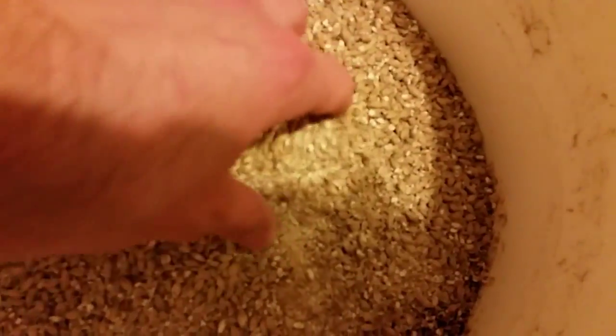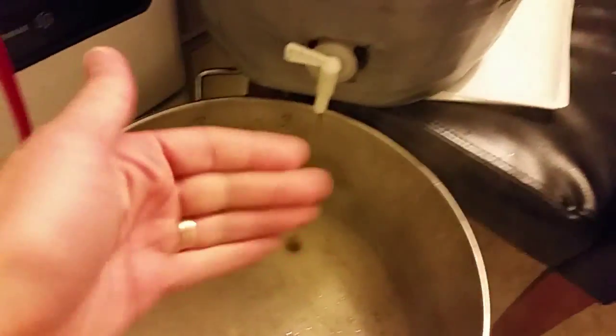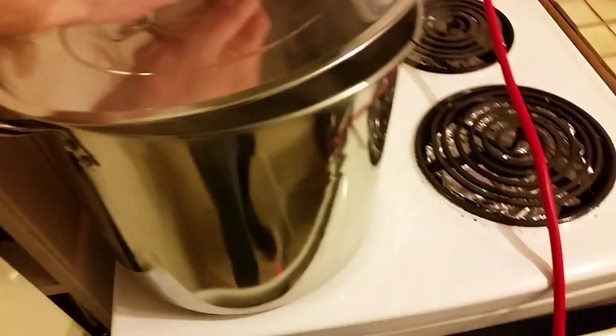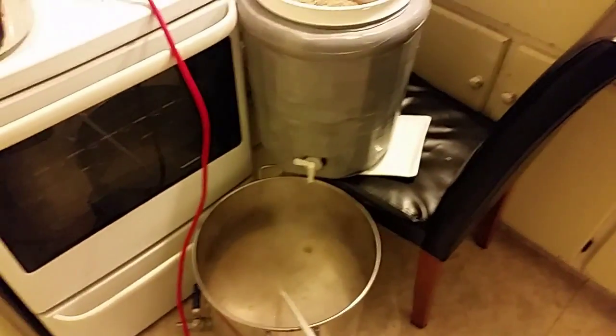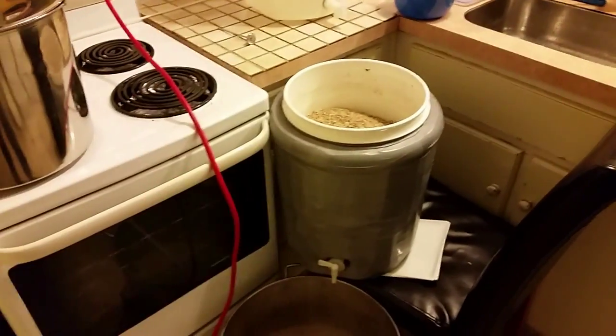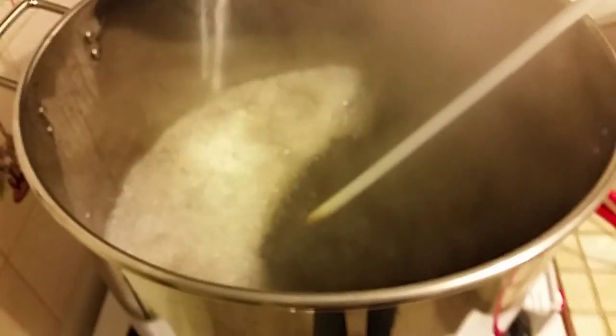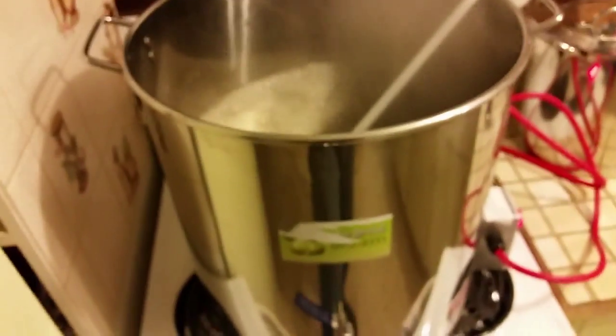Coming to the end of the sparge now - the wort is starting to run kind of clear, so not very stout-like anymore. What we've now got is a manuka smoked malt dumped on top while that finishes up. I've also got the second-running mash re-flood water ready - about eight liters at around 75 to 80 degrees - then we'll mix it all up again and leave it for another half hour or so.